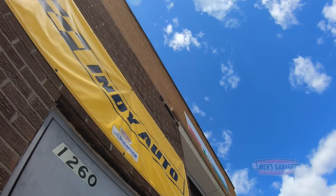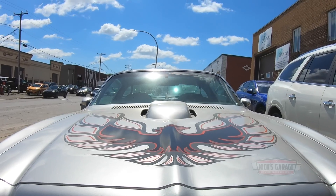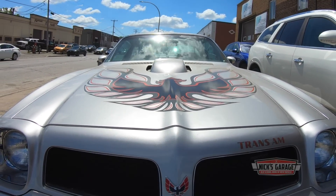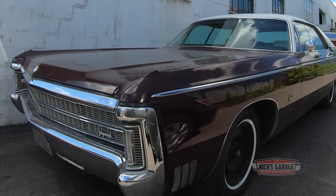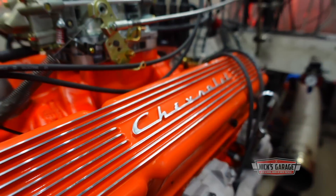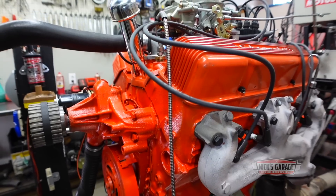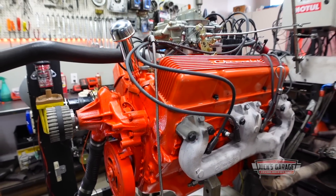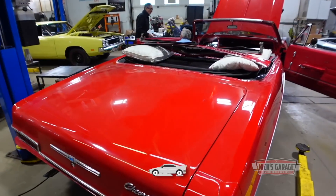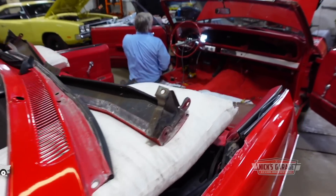The sun is shining again, and after a Montreal winter that seemed like it would never end, the classic American cars that Nick has always loved are back on the road. Returning viewers will remember that Nick recently completed the restoration, rebuild, and dyno testing of this Chevrolet 327. The engine performed flawlessly and was installed into his customer's beautiful 1966 Impala for what looked like a great summer of cruising.